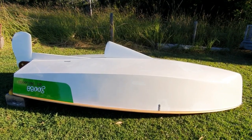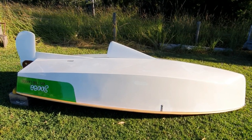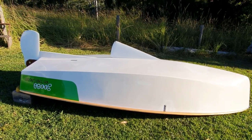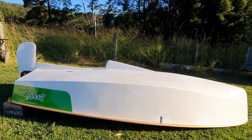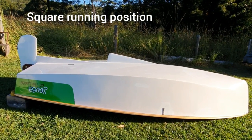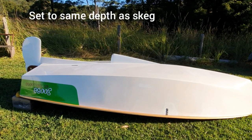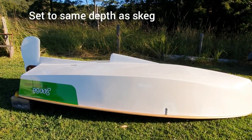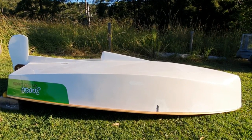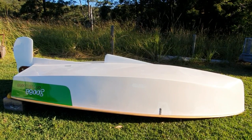The last position is for running square. The square run position for us is actually pretty close to the skeg depth. You can see we now have a bit of a sawtooth bottom profile, but we set the centerboard up to the same frontal area as our skeg for the minimum amount of resistance, so the rudder is working as efficiently as we can to get the boat downwind as fast as possible.